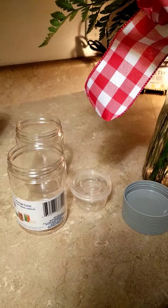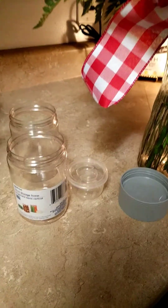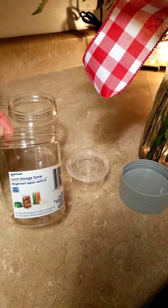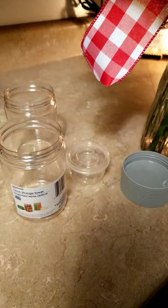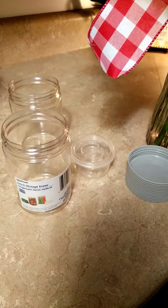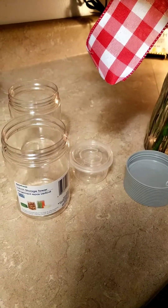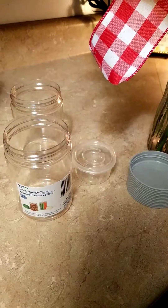Hi everyone, it's Jennifer. I'm here with something I want to share with you that I did with this Dollar Tree item. This is the lunch storage tower. I didn't include it in my haul because I had actually gone and picked one up with my previous haul, then went back and got some more today and forgot to include them. So I was going to show you what I use them for.